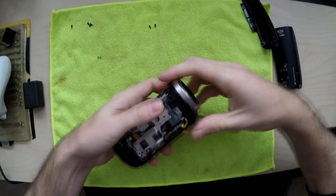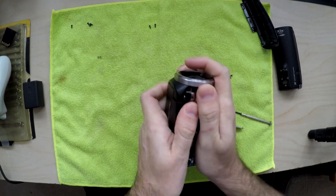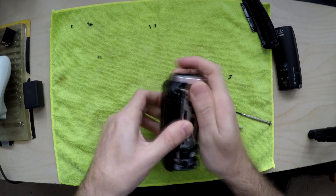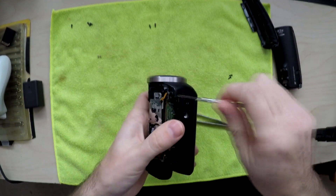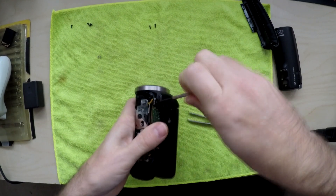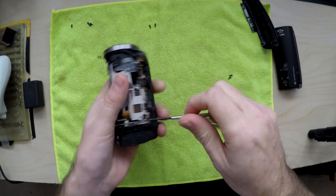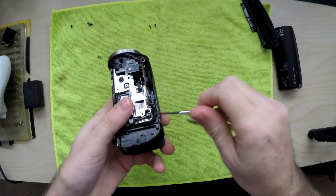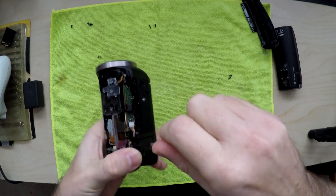Then you can take the front off, just be careful. Just wiggle it. Bottom one. Might as well do one of these — there's one here and one here. This one's tough to get to.